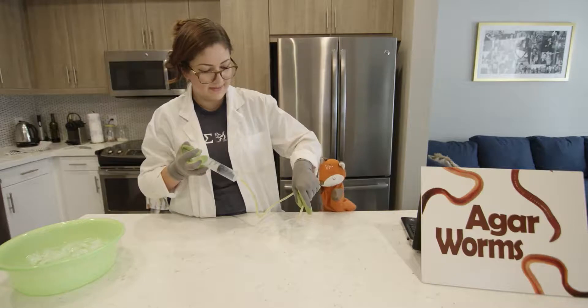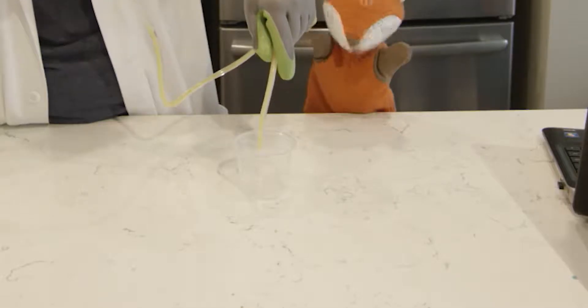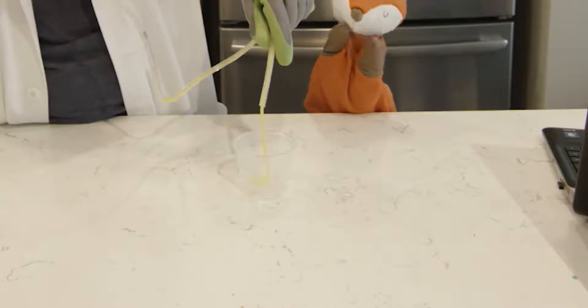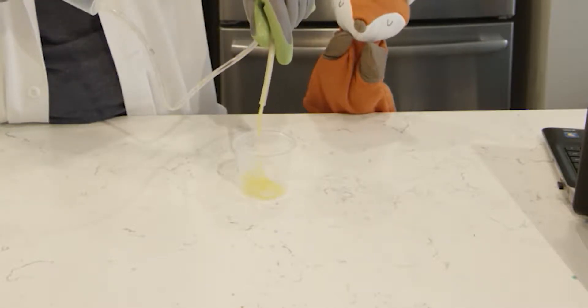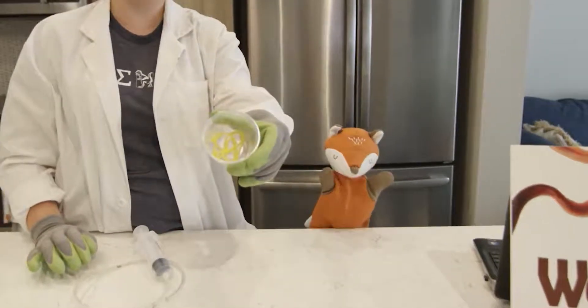Do you need some help? Yes, I do. And we get our worms. Yay.